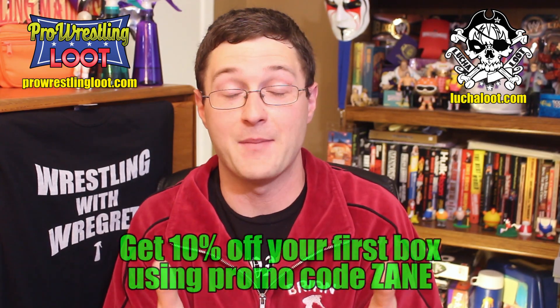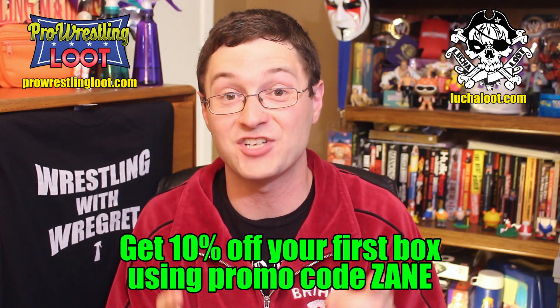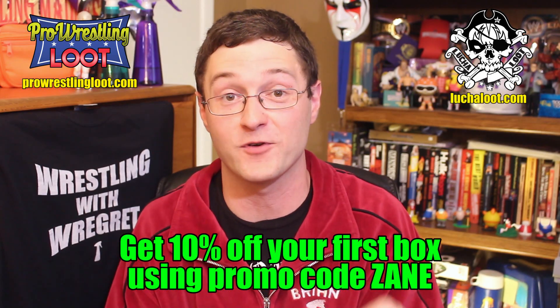So that's the highlight for me for both boxes this month. If you're interested in buying either of these boxes and subscribing, Pro Wrestling Loot is $20 a month plus shipping — flat rate, $20, no different price points. Go to ProWrestlingLoot.com for more information. Lucha Loot starts at $20, but the deluxe box is a little more expensive with shipping on top, and you get different kinds of shirts and more items. Go to LuchaLoot.com. For both websites, use the promo code ZANE at checkout and you get 10% off your very first box.